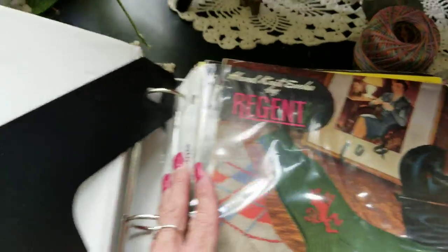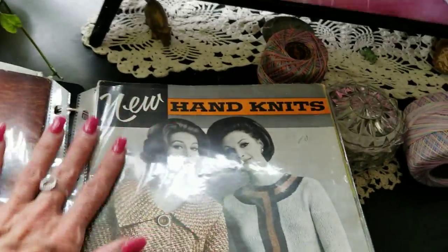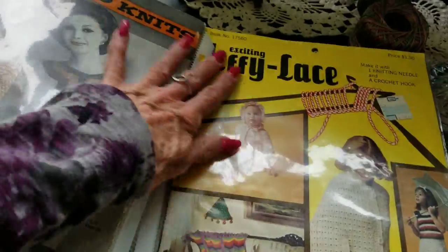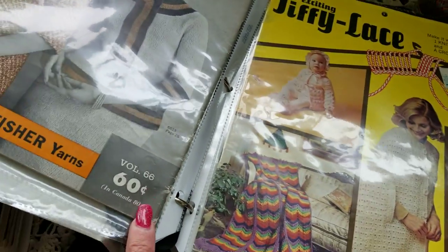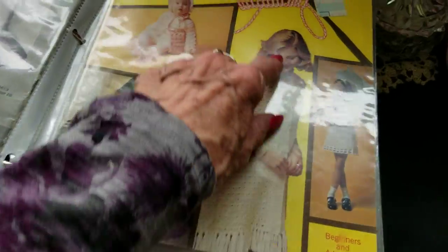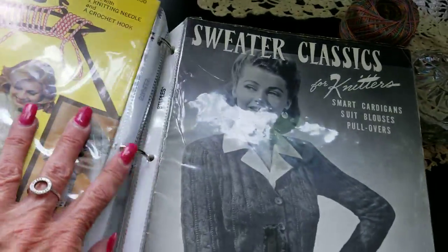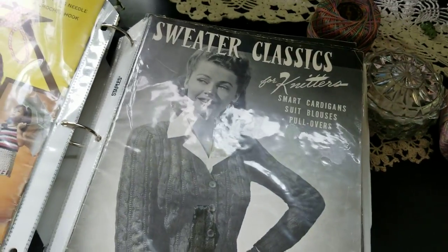Oh, here — this one has socks, and knits. There are some of the books. Jiffy lace — these are newer. The books from the 40s were like 10 cents; as time goes on the price gets a little bit higher, so these are newer. This must be the one with clothes — classic sweaters.